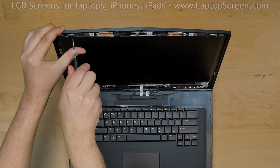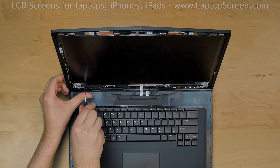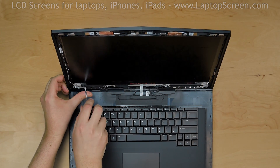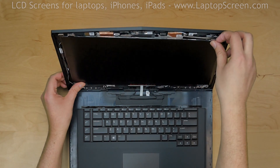Using a Phillips screwdriver, remove 4 Phillips screws holding the LCD panel in place — 2 screws on the left side and 2 more screws on the right side. Place the LCD on the keyboard.